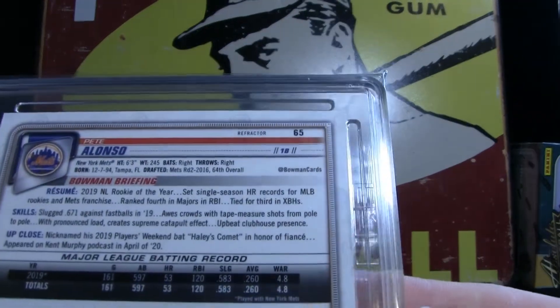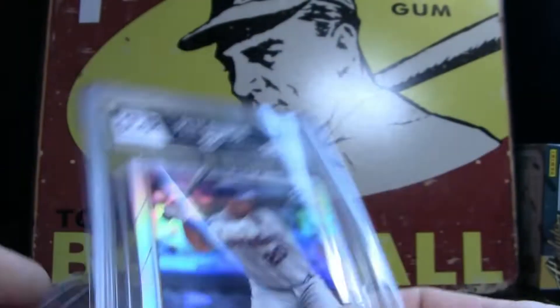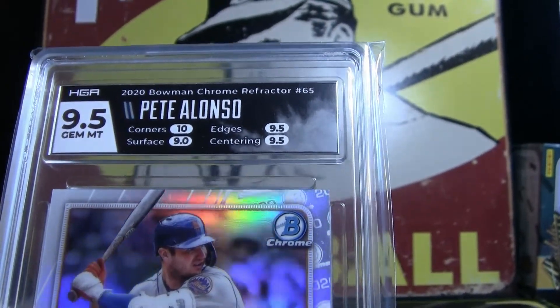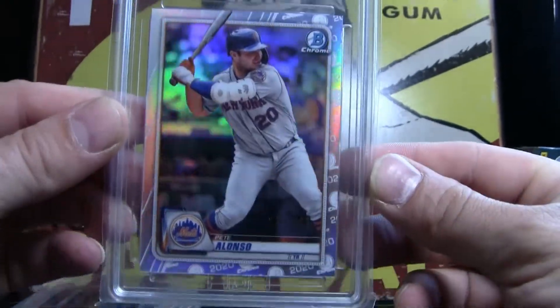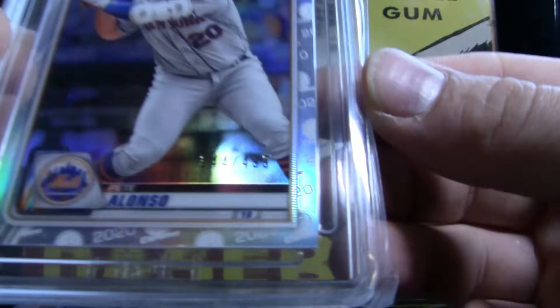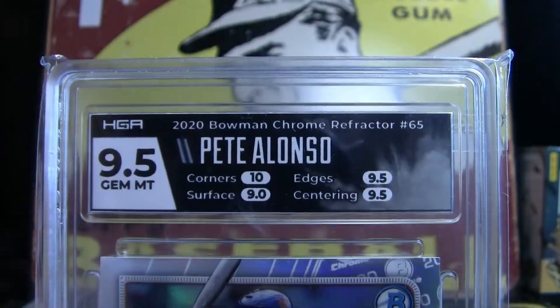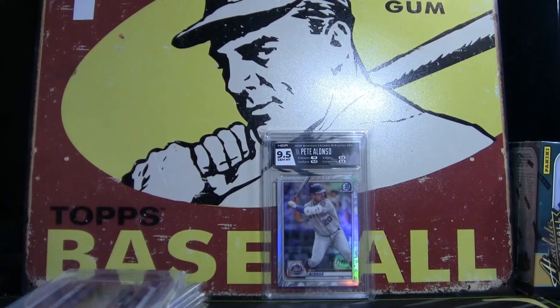This is my Pete Alonso Bowman Chrome Refractor, numbered to 499. It is a 9.5 Gem Mint with a 10 for corners — numbered 344 out of 499. Gem Mint with a 10 for corners. That's really nice for the old collection right there.